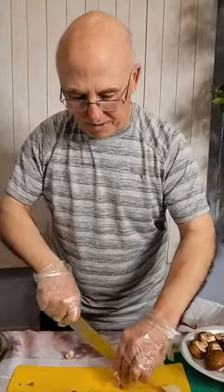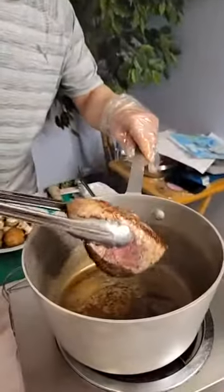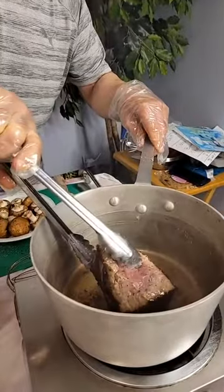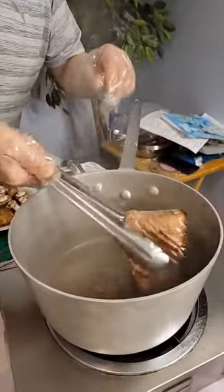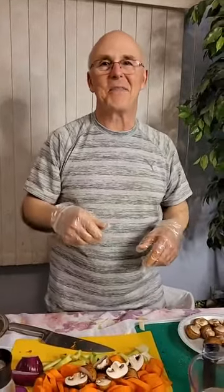Tomorrow, for anybody that is a dessert lover, at 7 o'clock I am doing a crustless apple crumb pie at the West Nyack Public Library, and I'm doing bakery-style sugar cookies — I hope you'll join us. It looks pretty good just like that. I'm going to lower this just a little — I don't want my smoke alarm to go off.